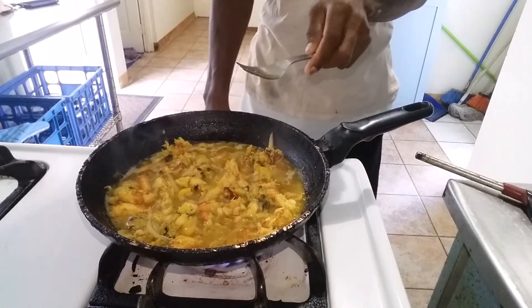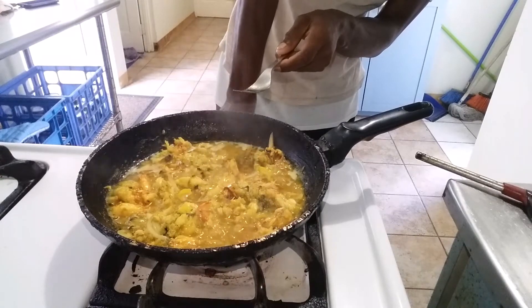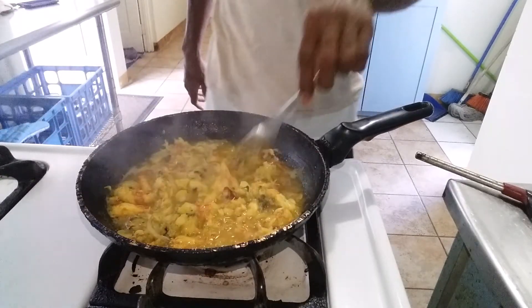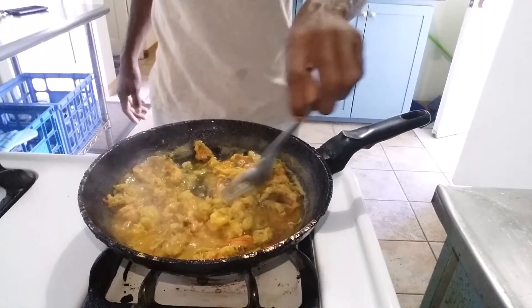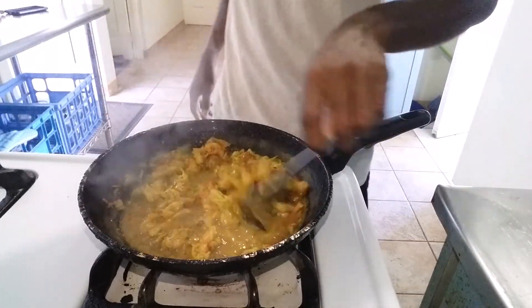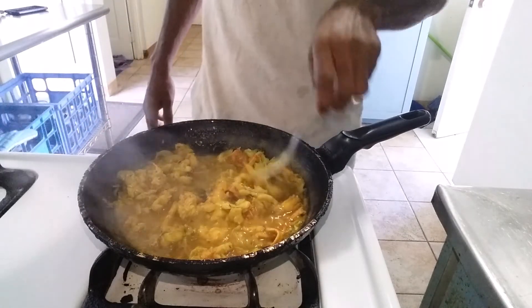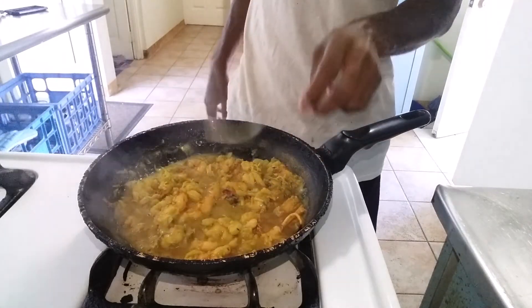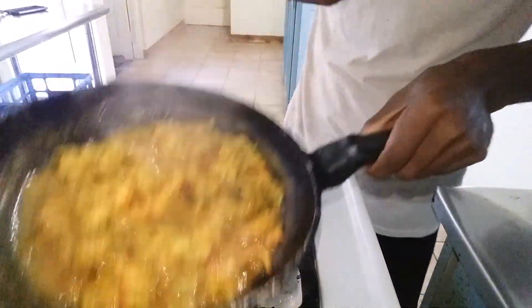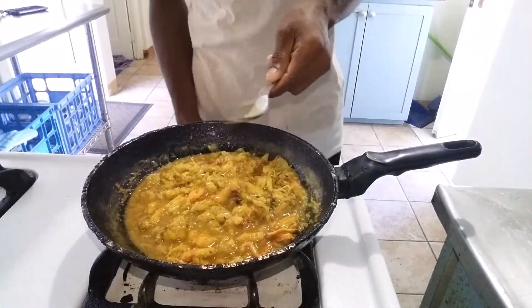And then you turn on your stove — turn it on and let it simmer. So viewers and subscribers, the curry lobster is just done. Show my pot. See it? Curry lobster. Okay.